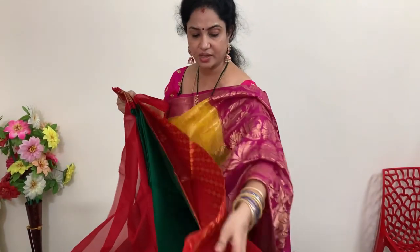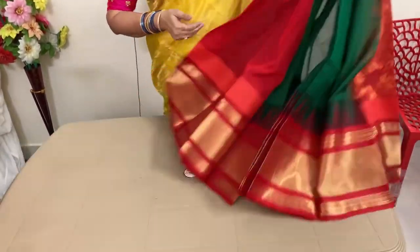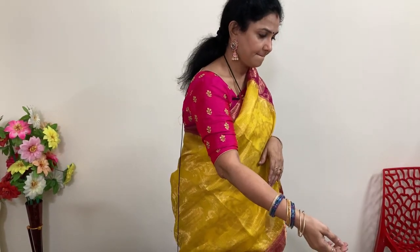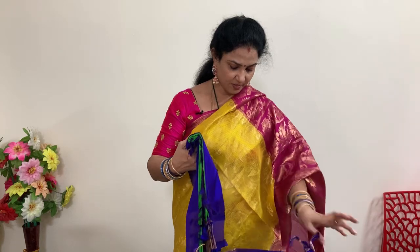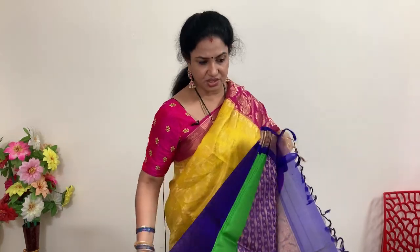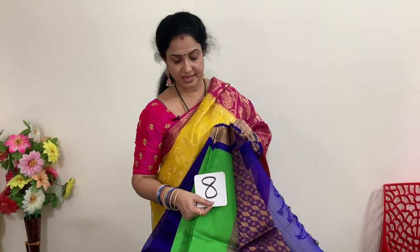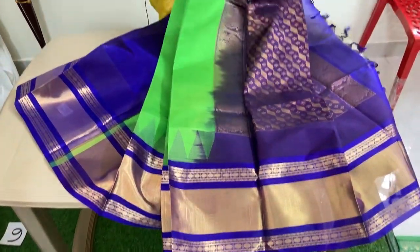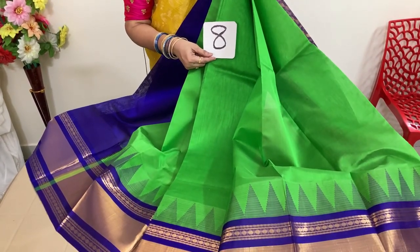This kuppadam saree is 5,940 plus shipping. Next saree — number 8 — green and violet color. Price is 5,940 plus shipping. This is the pallu and the blouse. The saree color is green with a green-only border.